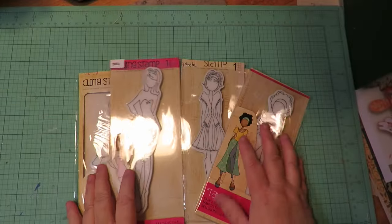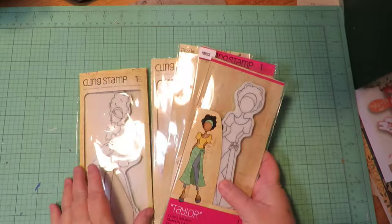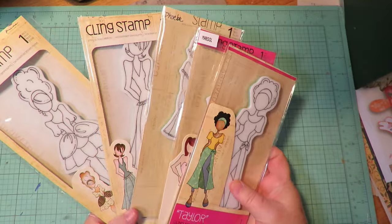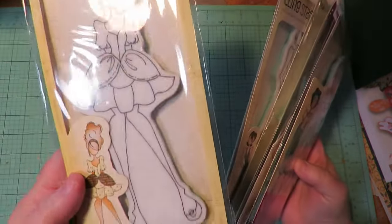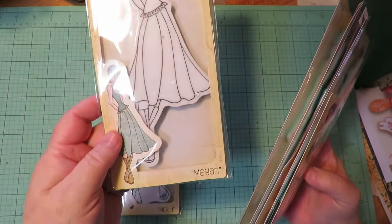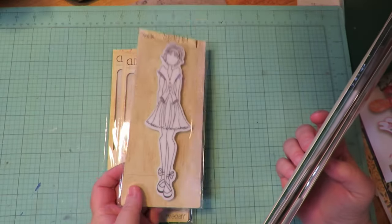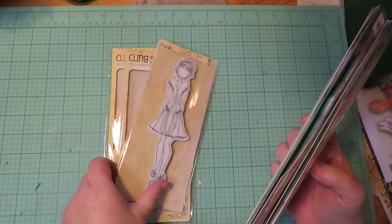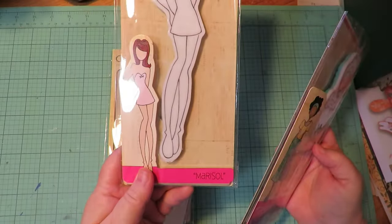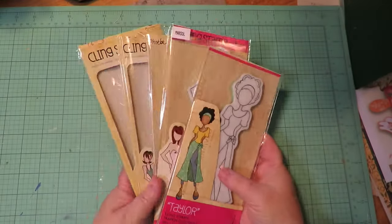For this one I'm going to use probably four or five girls. I just grabbed some, and you don't have to use the same ones as I am. But if you'd want to know the names of the ones I'm using, it's Mindy, Megan, Phoebe — there are a couple of different Phoebes, so it's this one with the little bows on her shoes — Marisol, and Taylor. So those are the ones I'm going to use.